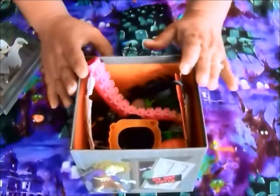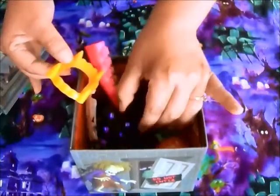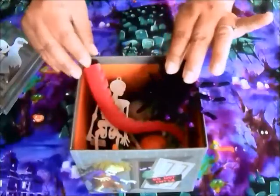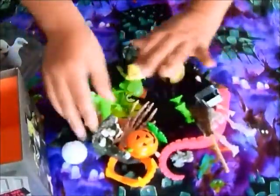This is how I would use it. I would set this next to my computer, and on a day when I'm looking for a scary story idea, I would just dig around in my box. You can also spill everything out on the table so you can see it better.